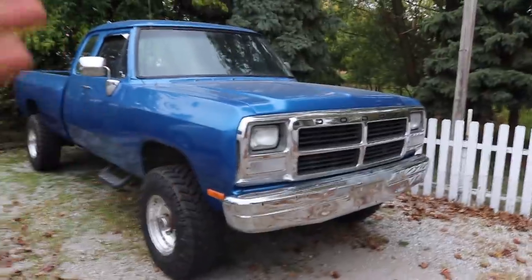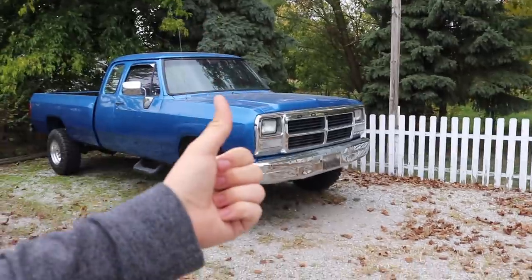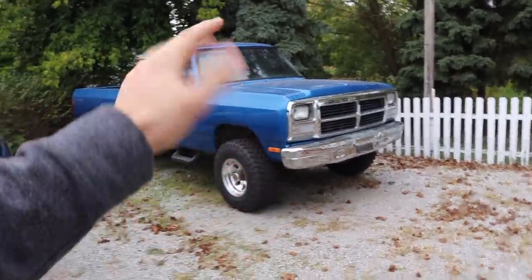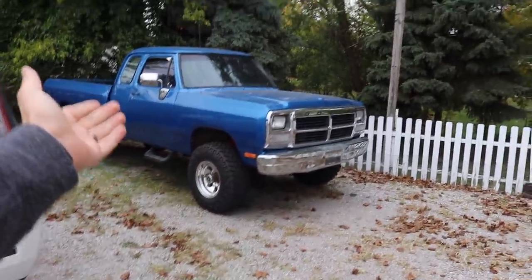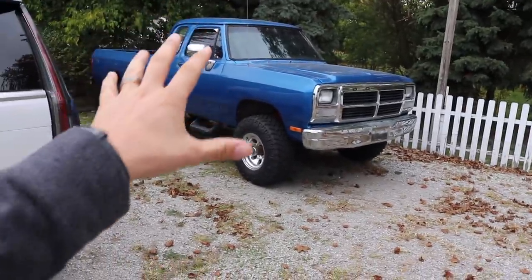We're also going to be doing a KDP kit on this truck as preventative maintenance. I don't know if it's been done on this truck or not, but I want to get it done. In addition to that, we're going to be running some gauges — PSI for boost, EGT, and fuel pressure. I would do transmission temp, but this is a manual transmission truck so I don't see it as that important in this configuration.